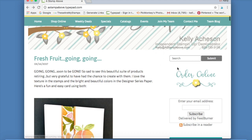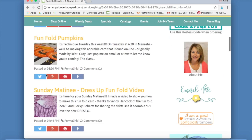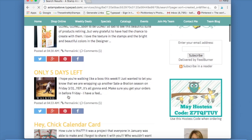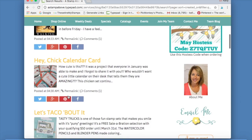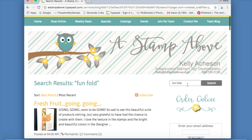Almost every blog has a search engine — right here you can search for stuff. A lot of times I get questions like 'Kelly, I saw this really cool fun fold on your blog and I can't find it now.' So you can type in 'fun fold' and click Submit — that does a search for you. Here's a fun fold bunny card, a beautiful fun fold, a fun fold with pumpkins. Click 'Most Recent' at the top to see the most recent posts with that term in them.